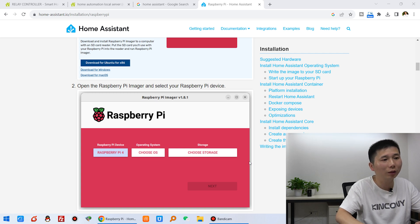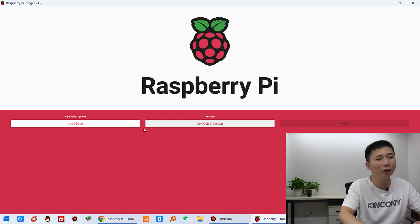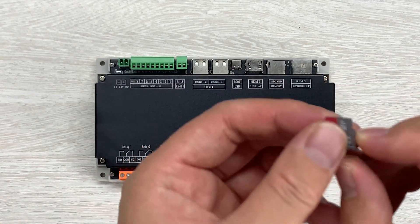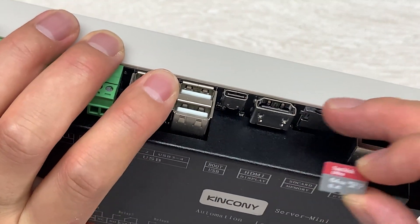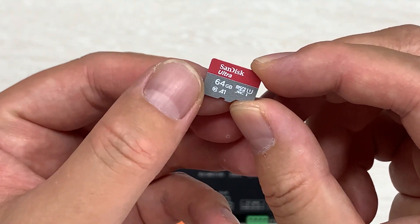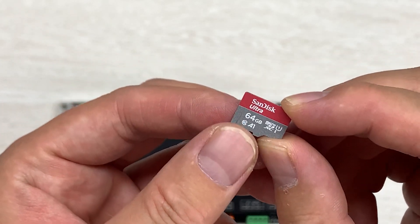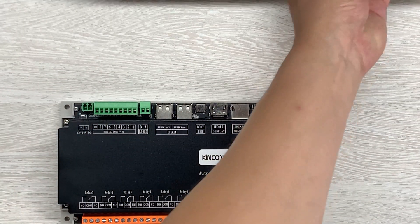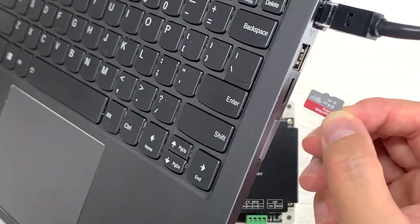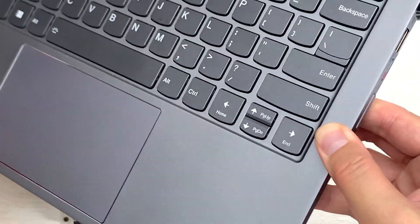Press yes, and this tool lets you install Home Assistant on the Raspberry Pi. First, you need to prepare an SD card. Note: if you use the Server Mini with EMMC on the CM4, you may not need an SD card. I have chosen a 64 GB high-speed SD card. Now insert the card into my computer — my computer has an SD card slot, or you can use a USB SD card reader.